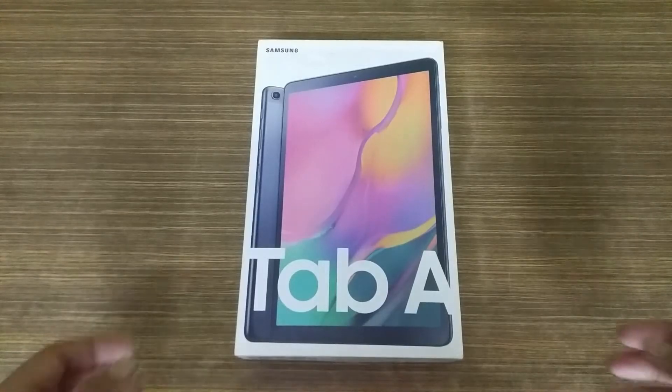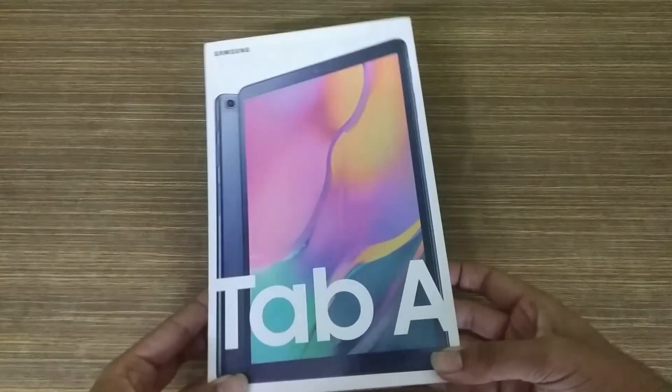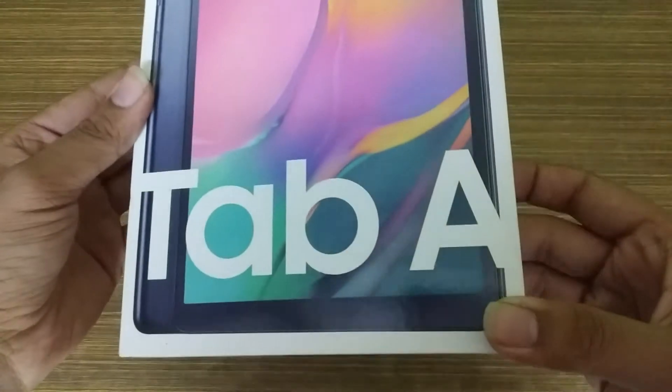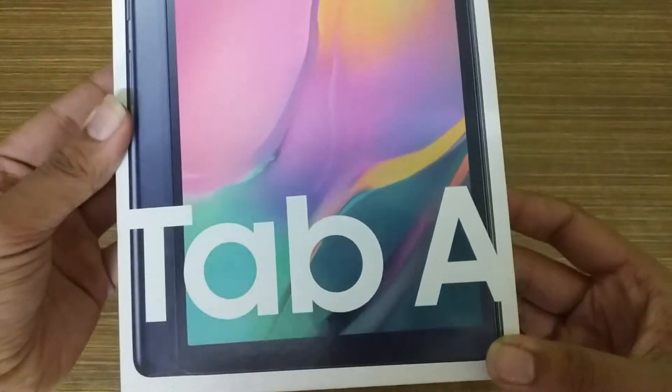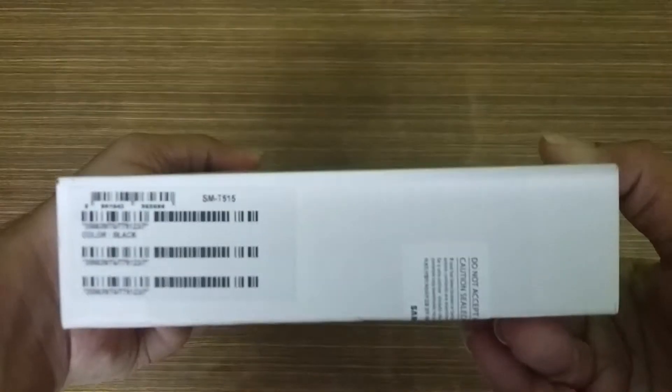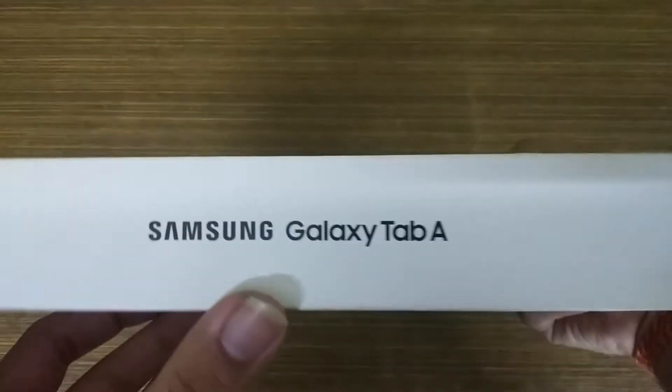So friends, this is our Samsung Galaxy Tab A box. You can see the first look here, with Samsung's mention on it. Below the tab you can see the first mention, and the side is very clean. Except on the left side, you can see the Tab A mention.